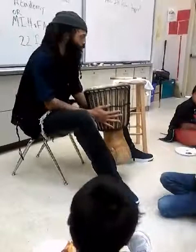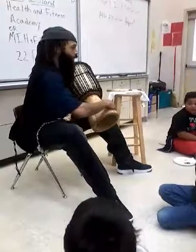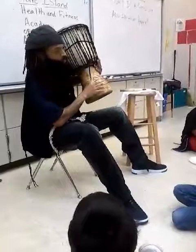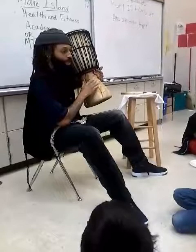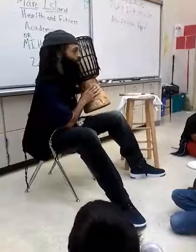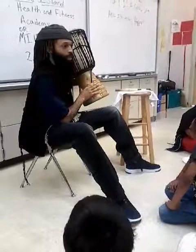This djembe right here was made from solid wood. It has beautiful carvings in it that represent a West African village. You see a tree, you see an elephant right there, and you see a home. Now, that tree with its deep roots represents ancestry and family. That elephant represents nobility, honor, and respect. And that home represents your family. All three of these things together are key African principles that our people in Africa live by.